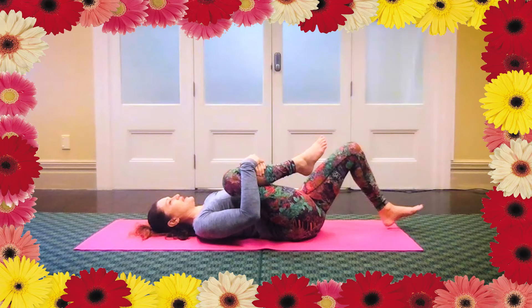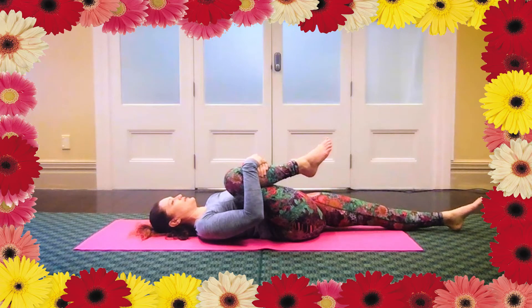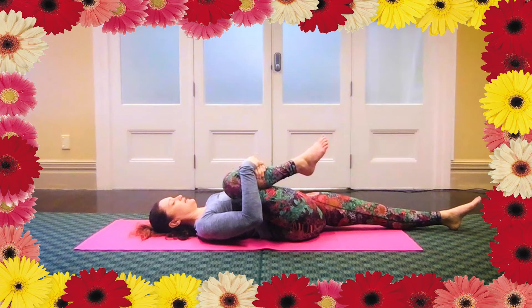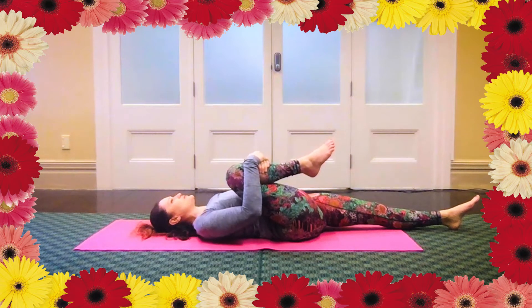And then slide the left leg out long. If you get any pain in your lower back or around the hips, you can just bend the knee again, otherwise keep that straight. Notice if you tend to curl around the shoulders or grip around the front of your neck — just notice that and relax back again.